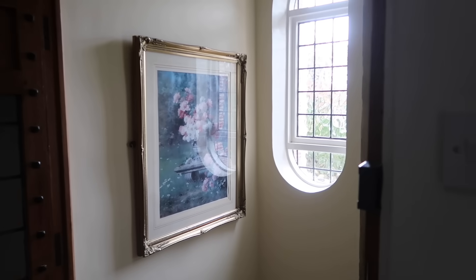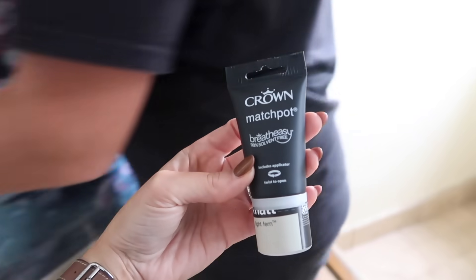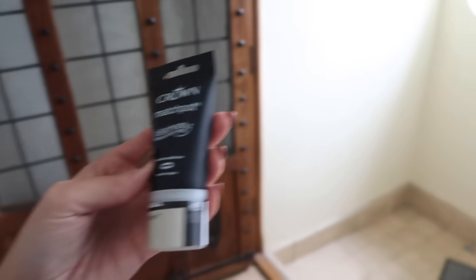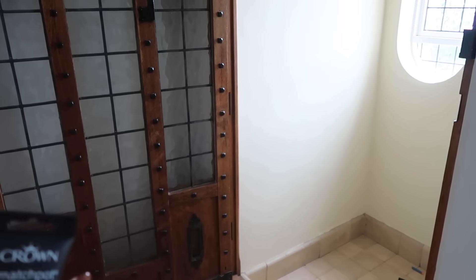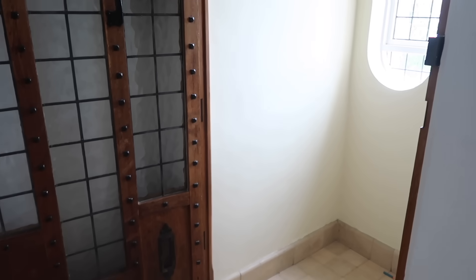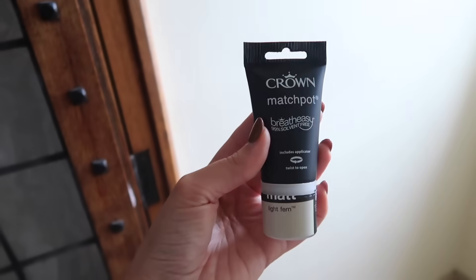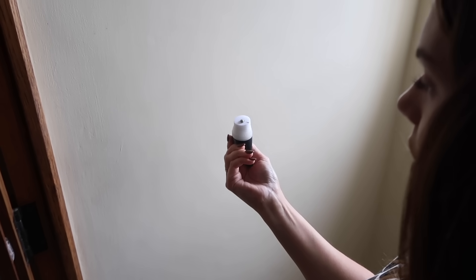We've gone for this one by Crown called Light Fern. I wanted something that wasn't too dark - I was originally going to go for quite a dark color in here, but when you have the wooden door closed it blocks a lot of light. So if you then paint it dark it's going to feel even darker. I think we're just going to keep it not too dark, so I'll try that one on the wall and we'll see.